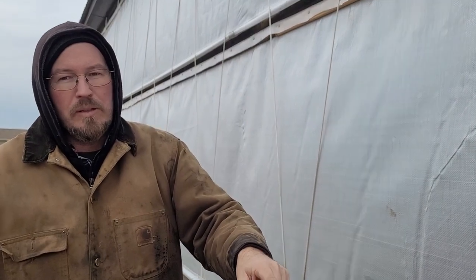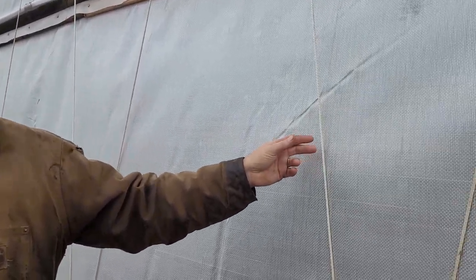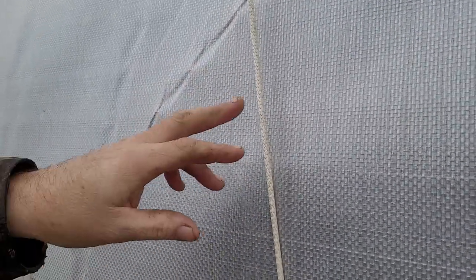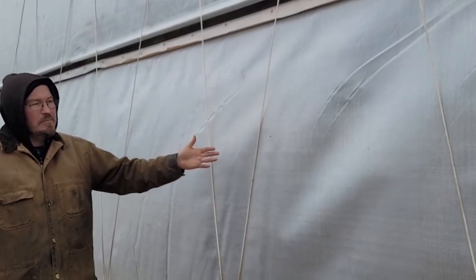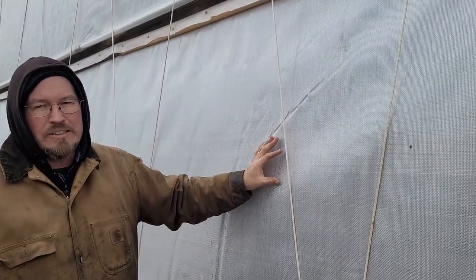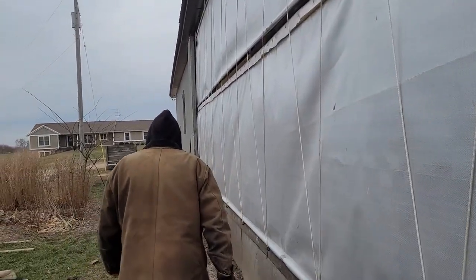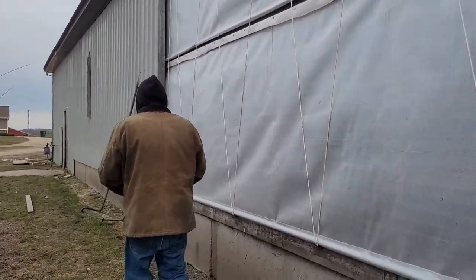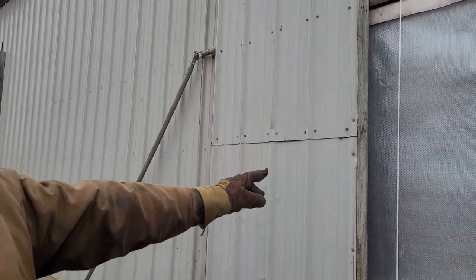On the inside you have your poles, and some people use a cable system — they put a cable every so far. We use cable and sometimes we use a wire mesh. There are two different ways of holding it on the inside, and on the outside these are called billow ropes or wind bracing, done every four feet.